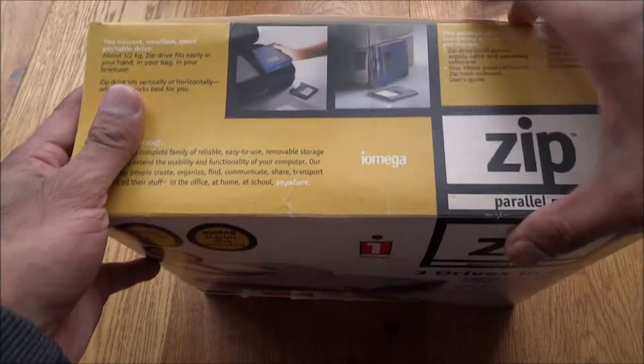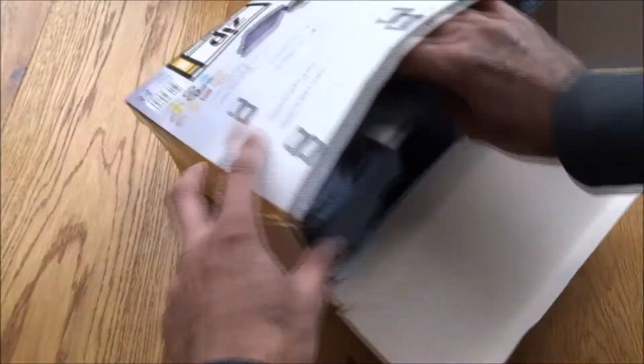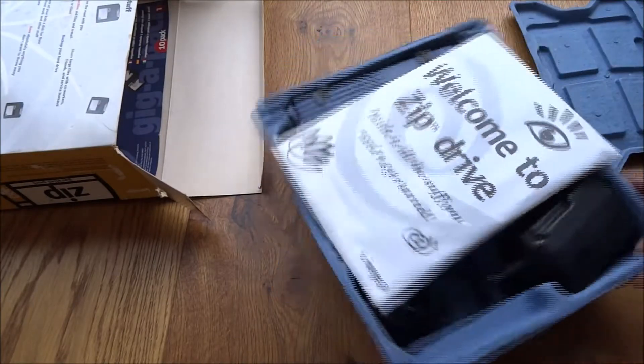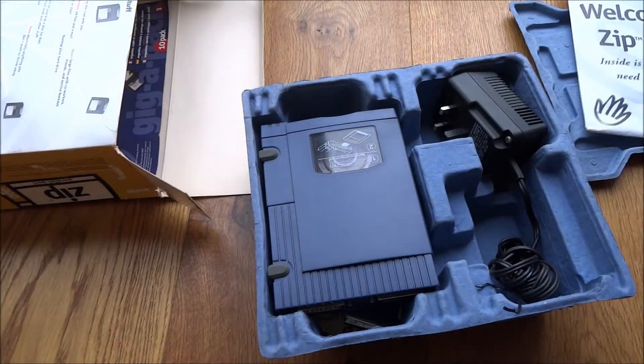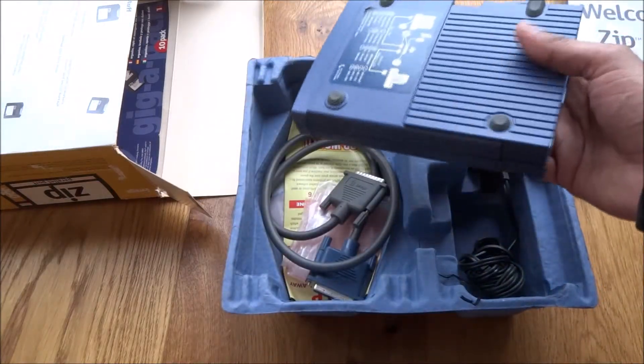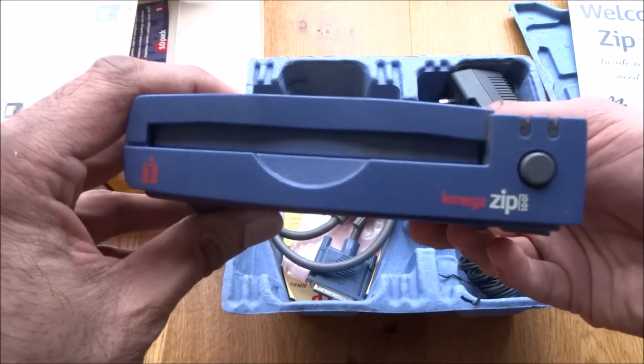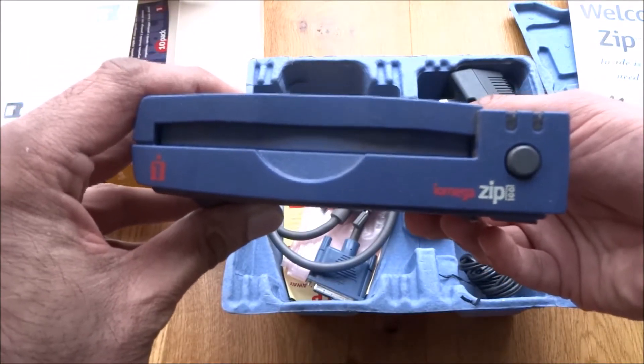So let's see what's inside this box — still in the original packaging. It was a method of backing things up; I don't think you had CD-ROMs or DVD-ROMs then. So this is the actual unit itself — the iOmega Zip 100.